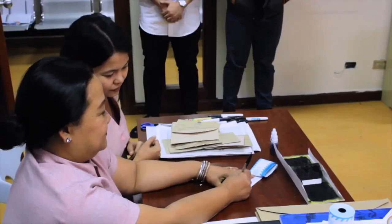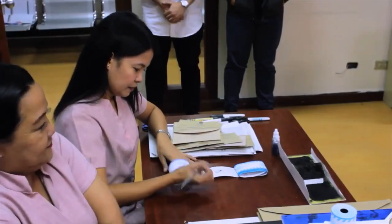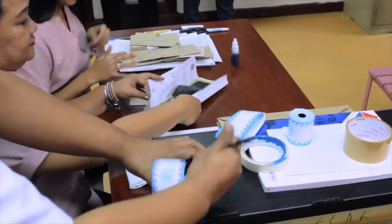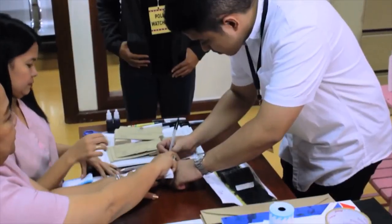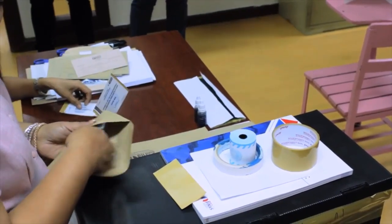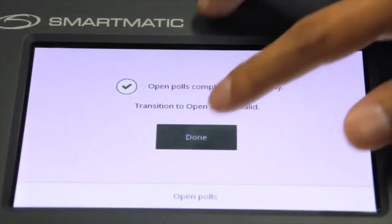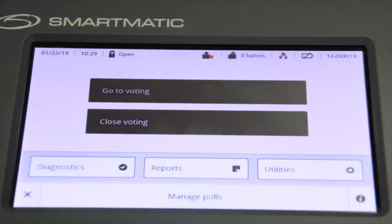After printing the initialization report, the VCM will display a message. Detach the initialization report. The Chairman, Third Member, and Poll Clerk, including the representatives of political parties, candidates, or citizens' arms present, shall affix their signatures thereon and place the initialization report in the envelope provided for the purpose. Click the Done button and the VCM will automatically return to the main menu.